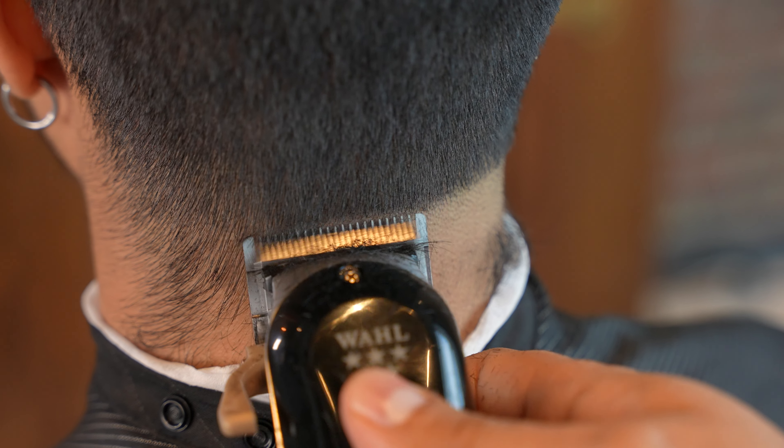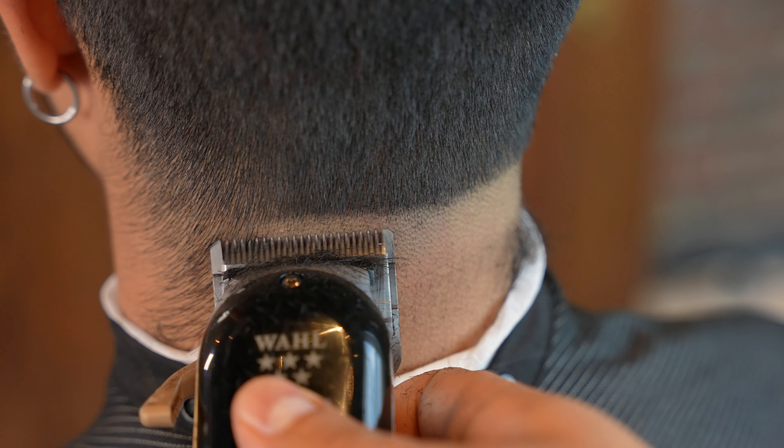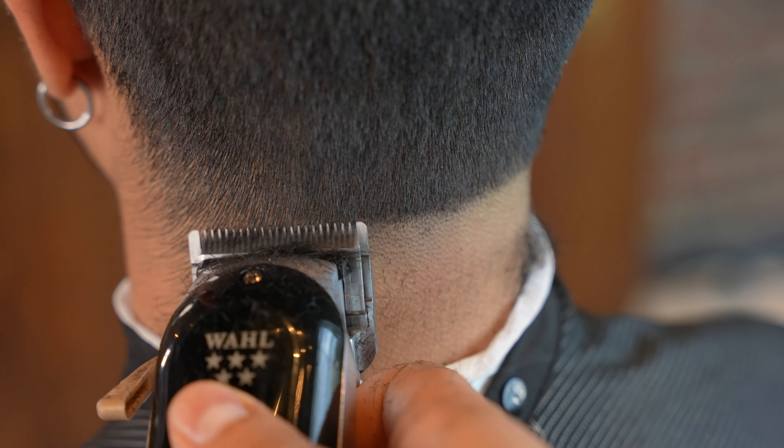The Cordless Senior can be adjusted to a zero gap, which allows for closer cutting and precision on scalp fading.